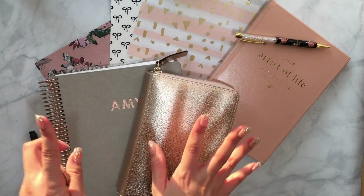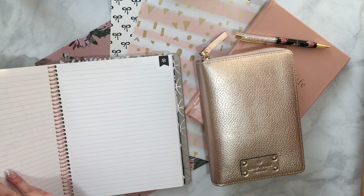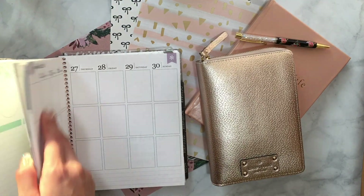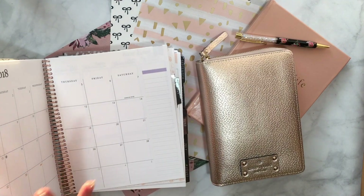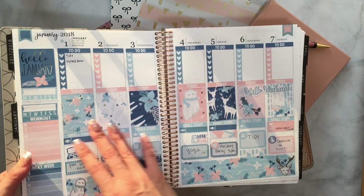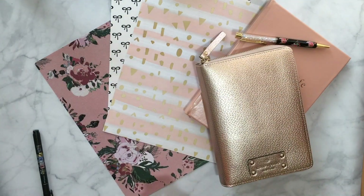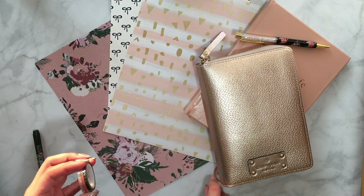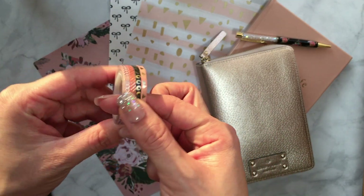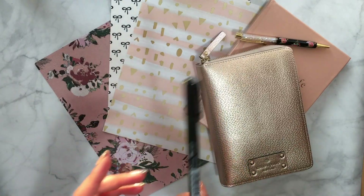This is the rose gold Kate Spade — you might see a common theme here. This is the Erin Condren neutral planner, and this is what it looks like on the inside. I did film a few plan-with-me's for January — my goal is to complete this planner from start to finish. I have some skinny washi tape in peach, pink, and black — so pretty — and also a calligraphy pen, as I've gotten really into journaling and lettering.